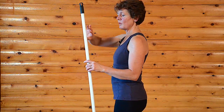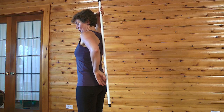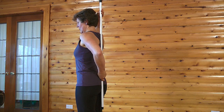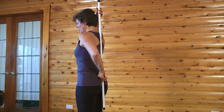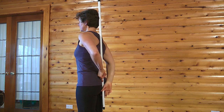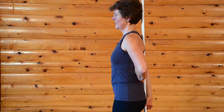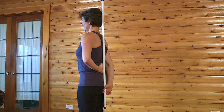The broom handle is going to go against your spine — first the tailbone, so we're going to sit it down against the tailbone, and then the next point of contact should be your mid-back and then the back of your head. If you're in your neutral spine position, your hand should fill this space right here in your low back.